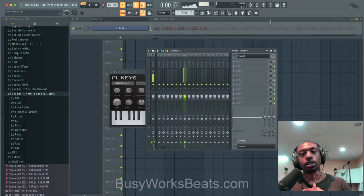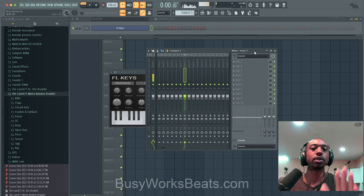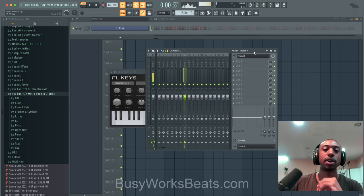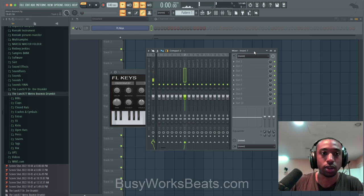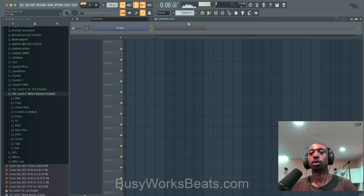Hello and welcome to BusyWorksBeats.com. Today we continue the hip-hop series at premium.busyworksbeats.com. I will give you the project files today, so if you get lost or you're a beginner, it's fine. Just go to busyworksbeats.com/FL-Studio. We're going to celebrate Metro Boomin — I think his album's dropping in November with 21 Savage.